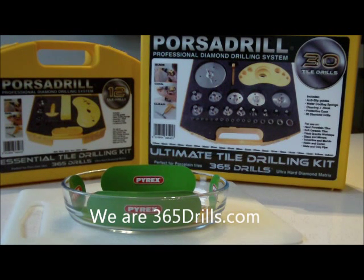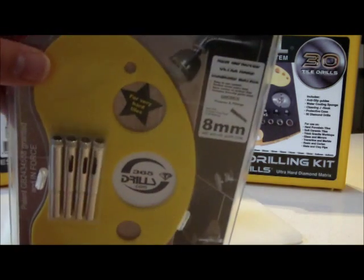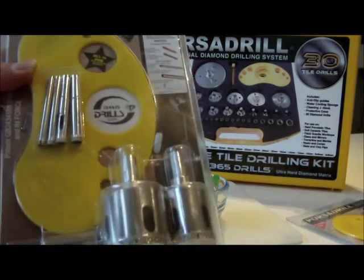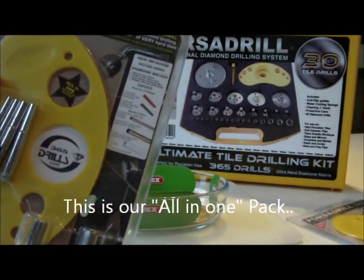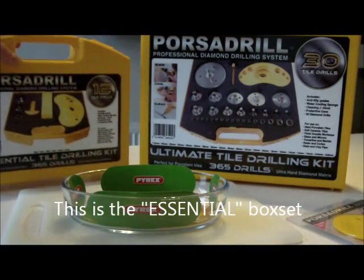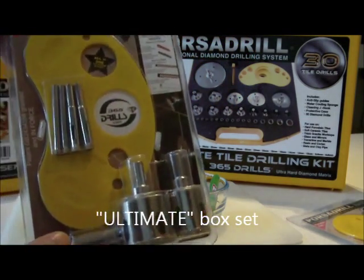Hi, I'm Richard from 365 Drills. We produce things like small packs of diamond drills. That's our smallest pack, this is our budget pack — it does full bathrooms, all the sizes in bathrooms. But we also do these box sets. For example, this one is the essential and this one is the ultimate — 30 drills in there, 12 in there and 7 in this one.